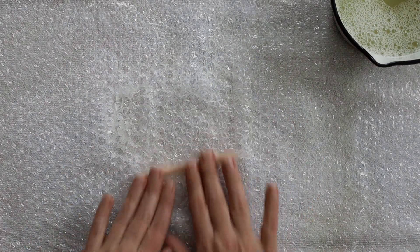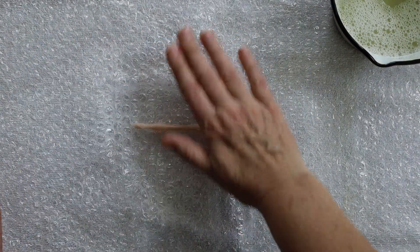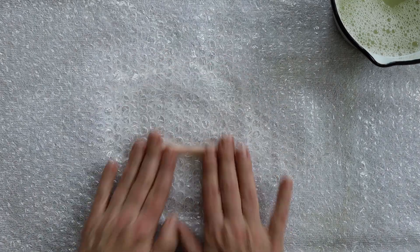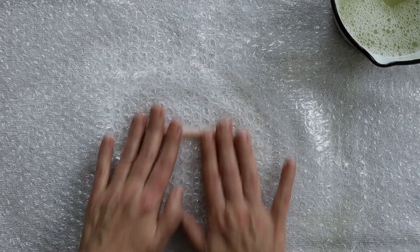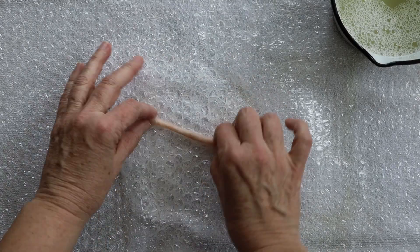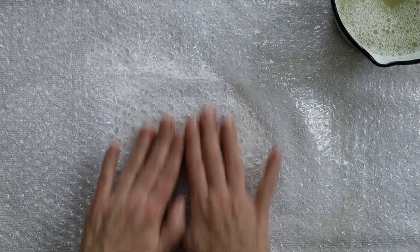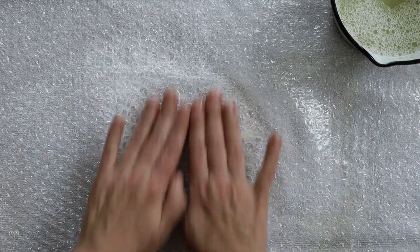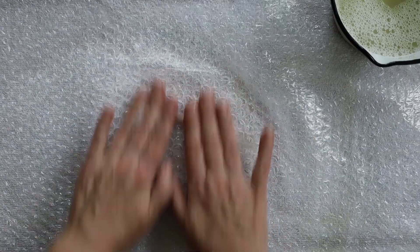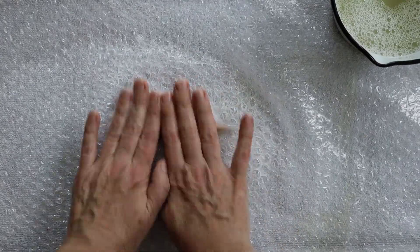Gently at first. Keeping the pressure of my hands light, but moving from the outside in towards the middle, so it doesn't stretch out and get really long. As it bolts together, you can start to apply more pressure with your fingers, moving your fingers so you apply pressure on the whole surface.